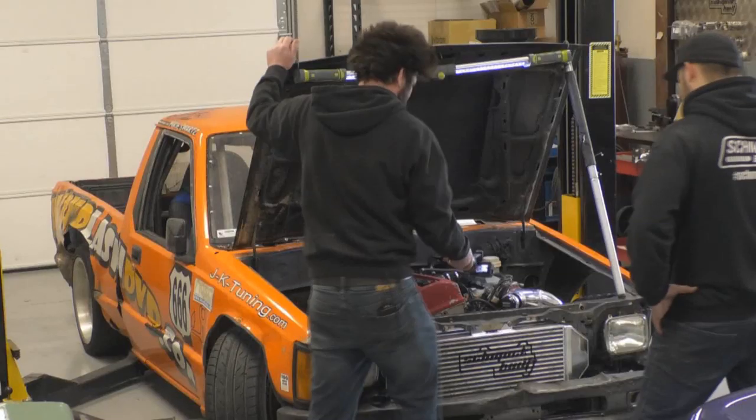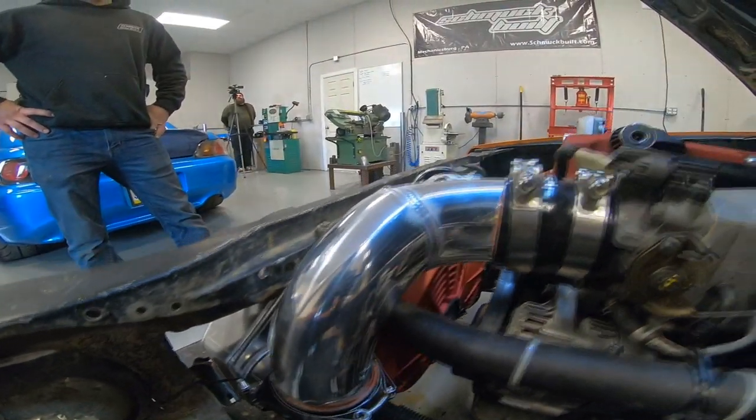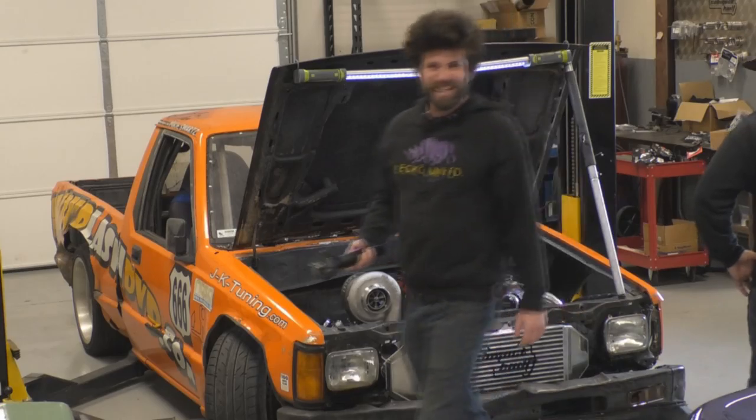Intercooler looks good, fits in there nice, and I see we got one intercooler pipe done right now. Looking good — very clean, unlike the rest of the truck. Rest of the truck sucks.